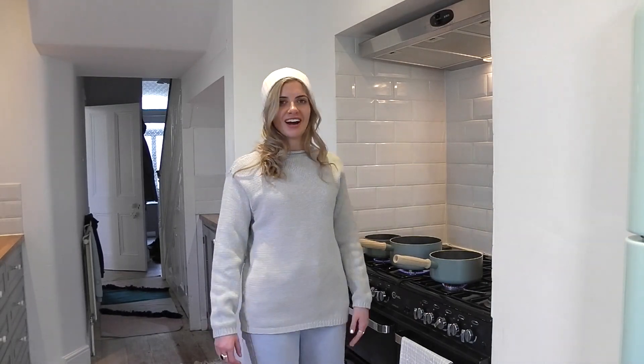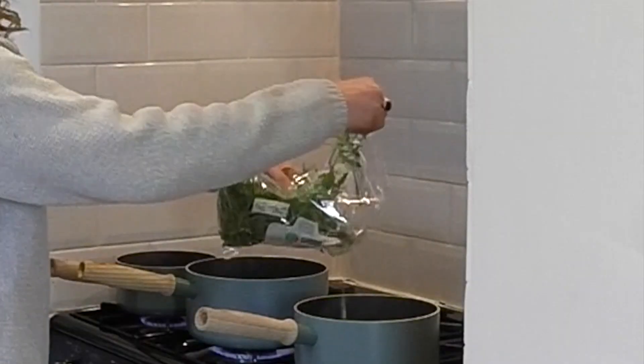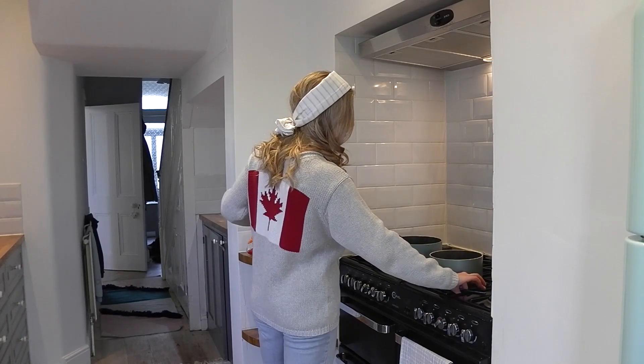I'm just boiling up some water here. I'll be adding some ingredients and that will be our protection against the coronavirus. We're adding some sage, some garlic, some vinegar, some ginger.